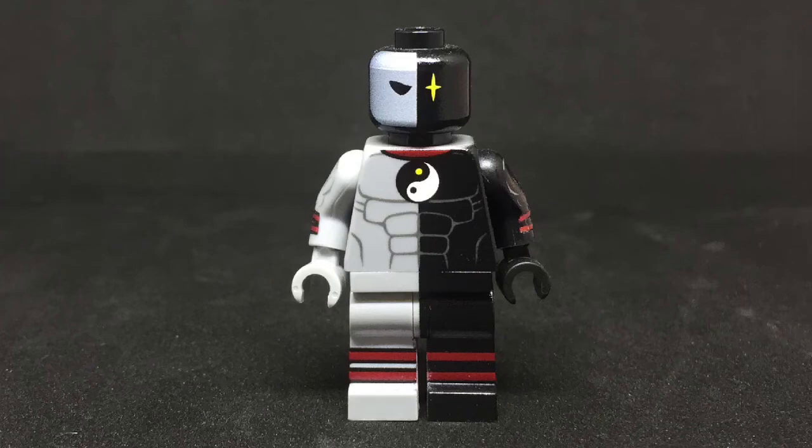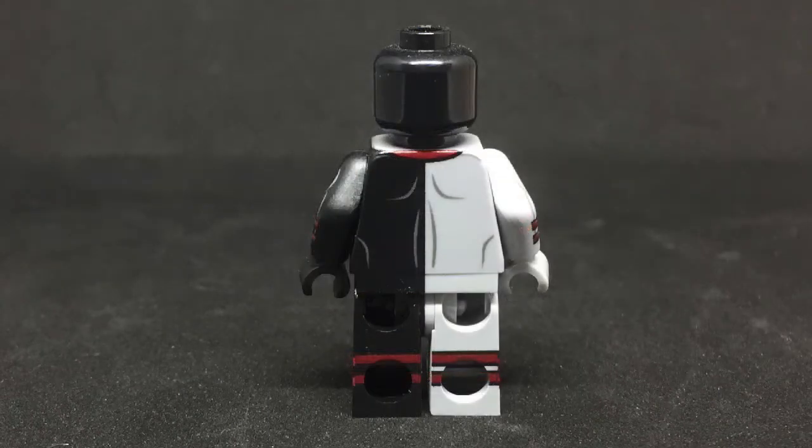Both arms have muscle printing as well as some red bands. The legs have the red bands as well, and they are wrapped around the figure as a whole. On the backside of Equinox's torso, the red underneath the neck is present as well as the shoulder blades and back muscle.